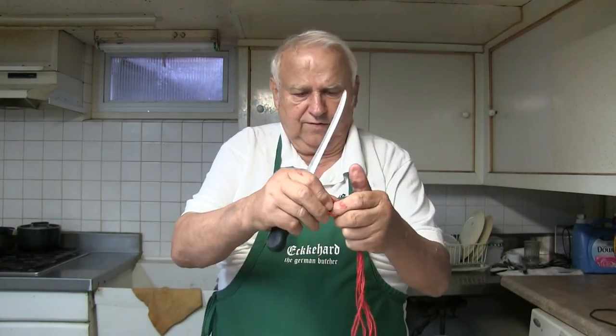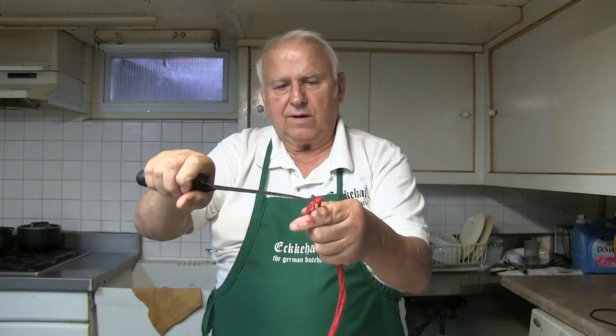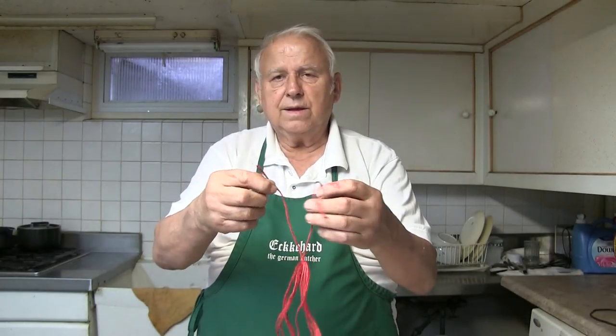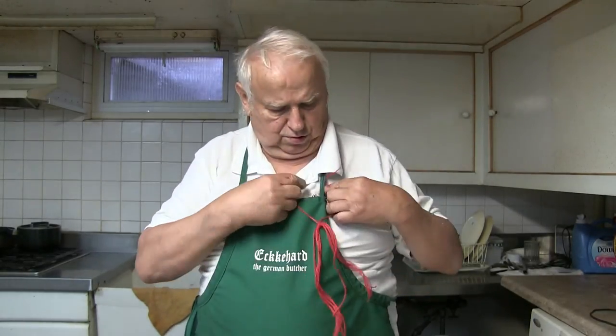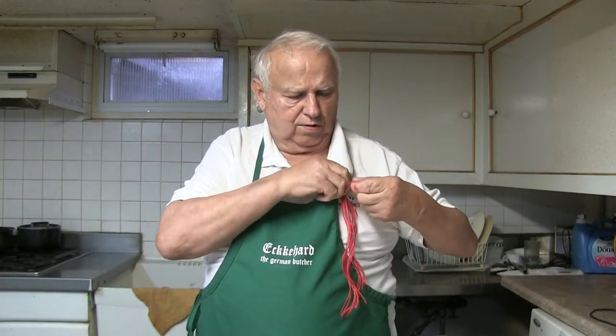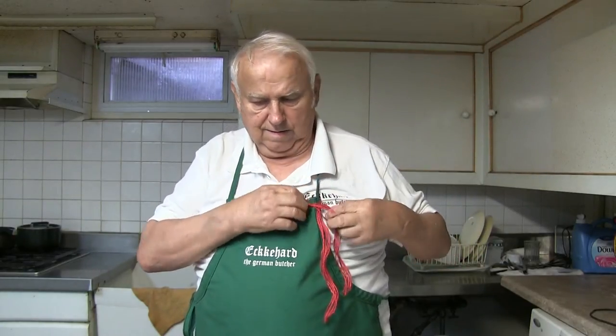And I cut the bottom. Then you want to make sure that they're even, and cut the other side. Normally we take one, put one around and put a knot in so you can hang it up, or when you use it right away, you put it around somewhere on you so you find it all the time. And you have your twine always ready when you need it.